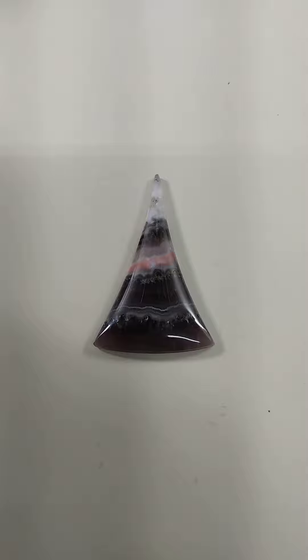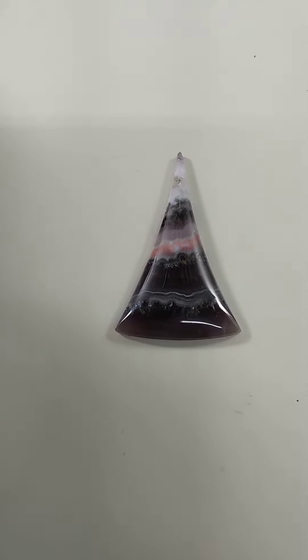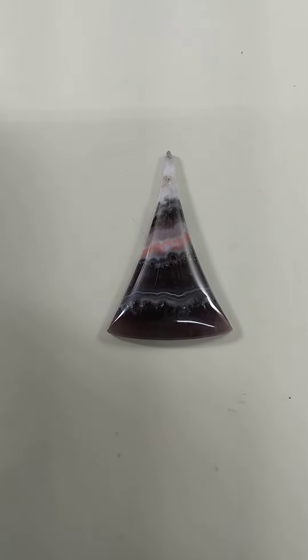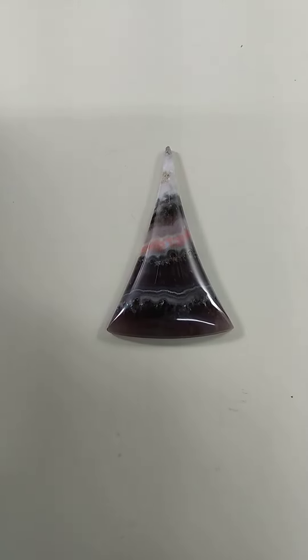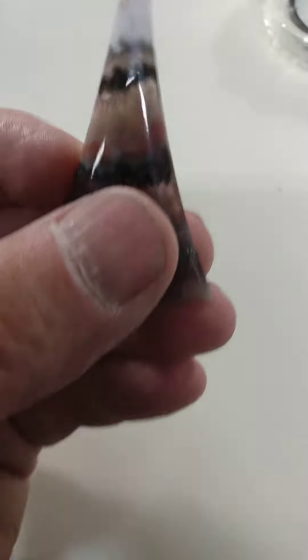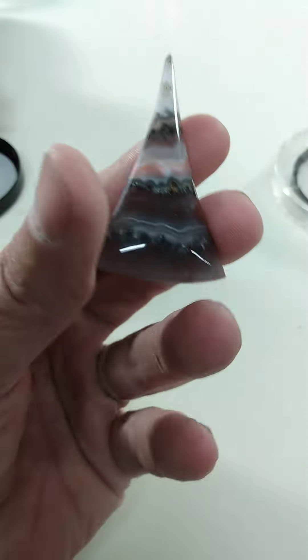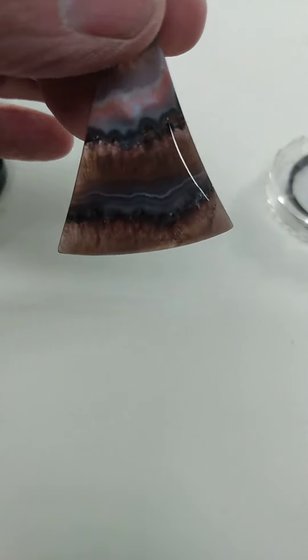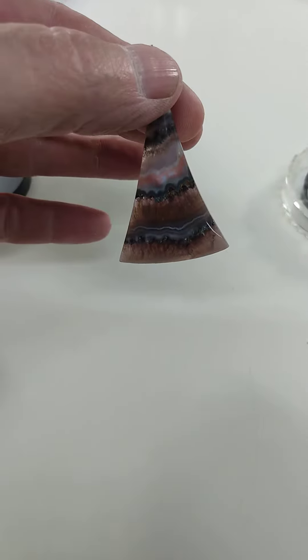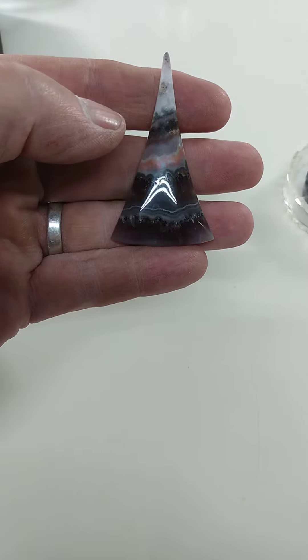For the August edition of our cabbing contest, I've made this piece of Durango lace amethyst, and it's some really pretty stuff — if I can move it without dropping it. See the nice beautiful purple amethyst with the pink and the white; it's a great combination.